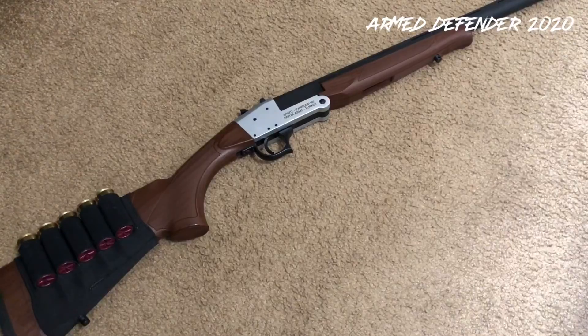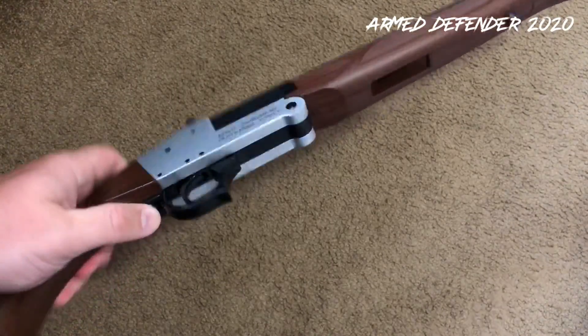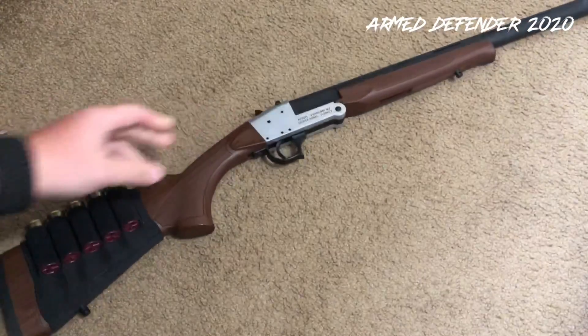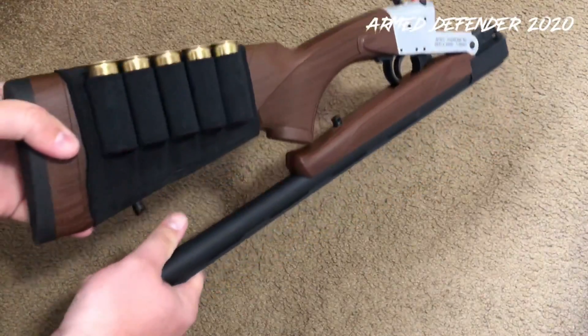I took it out and shot it, and here are my thoughts. Number one: the gun works just fine. The only issue I experienced was this screw right here started to come a little bit loose, so I tightened it down. I'll probably throw some thread locker in there and that won't be an issue anymore. The gun is nice and compact — I'll show you how it folds down, kind of like the Hatfield shotguns that Walmart has sold. It's pretty much the same deal.